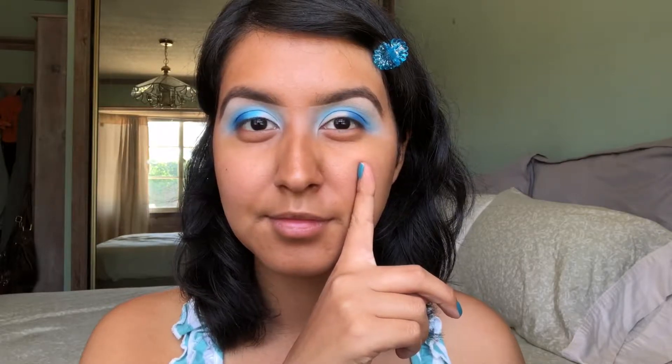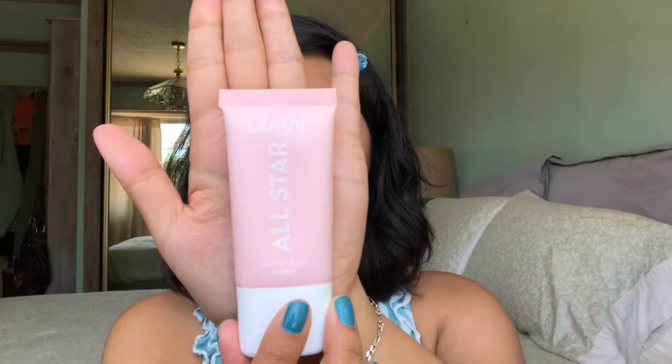So now that I have one eye done, I'm going to do the other eye off camera and then I'm going to be right back. So I just added some eyeliner and lashes. Now let's move on to the rest of the face.